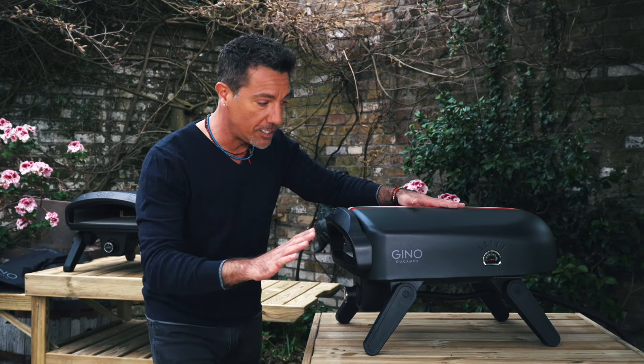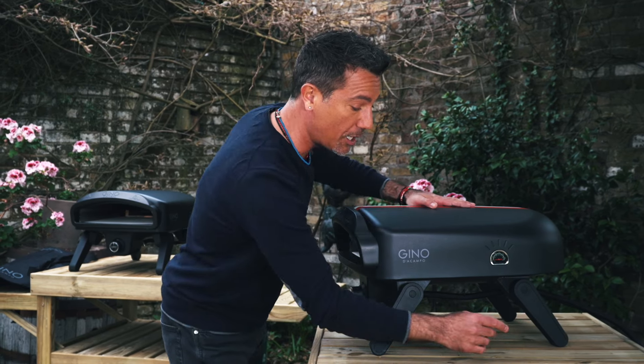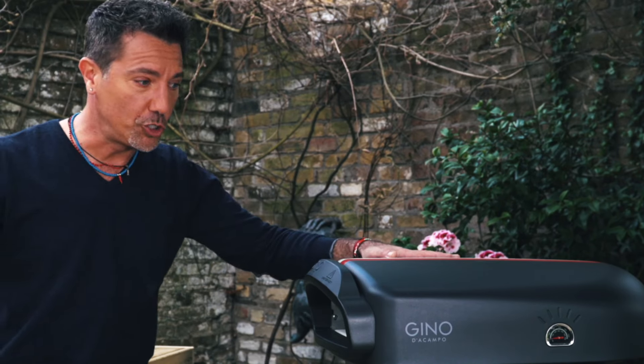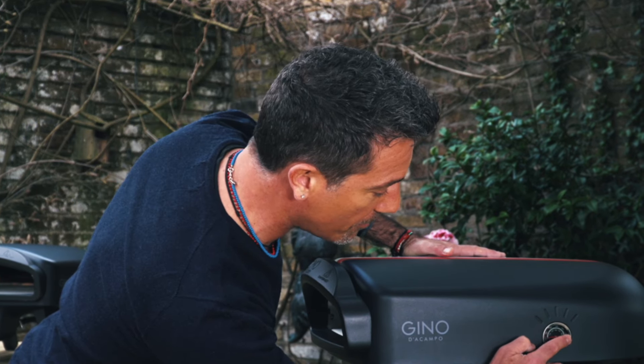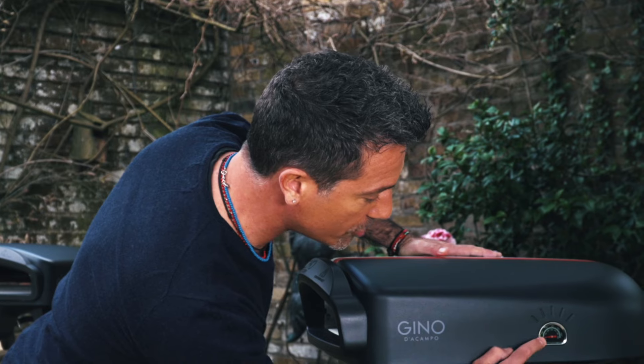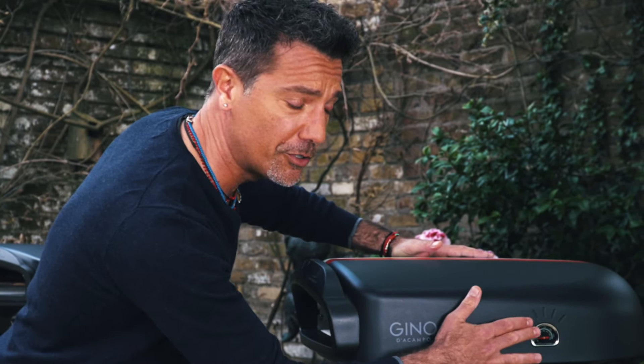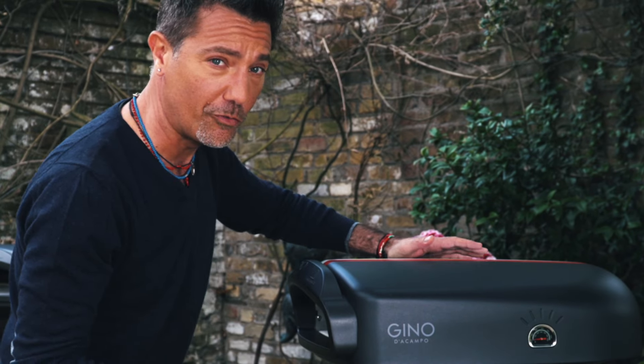All my pizza ovens are gas ovens to be used outside. You can use normal gas, the kind used for the barbecue. And if you want to check the temperature, there is a temperature gauge right here — remember, you want about 400 to 450 degrees when it's ready to go for the pizza.